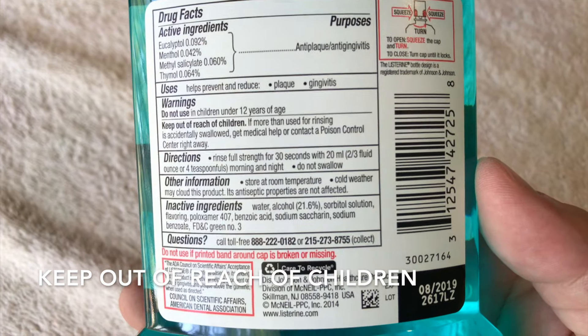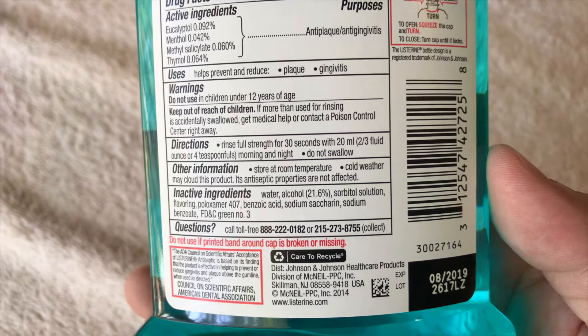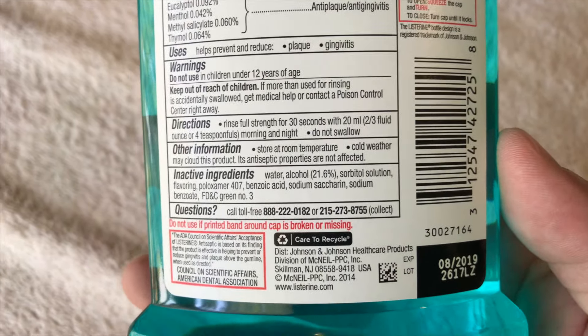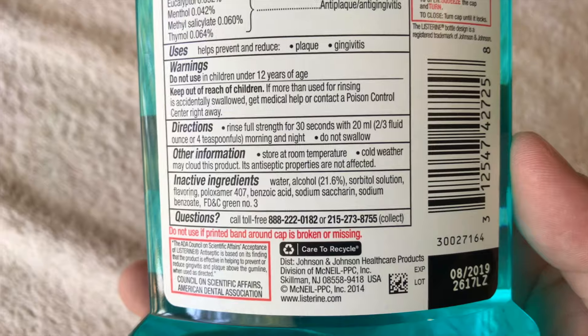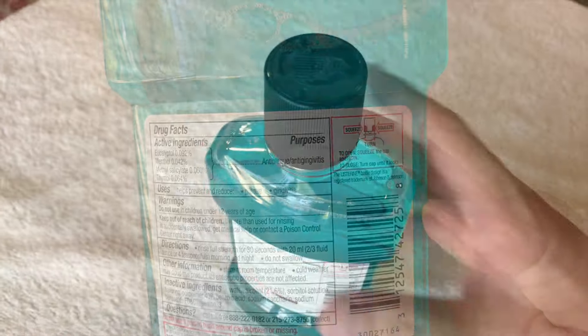There are some basic directions on how to use and store this. Among the inactive ingredients is water and alcohol — alcohol is actually 21.6% of this, so that's quite a bit.